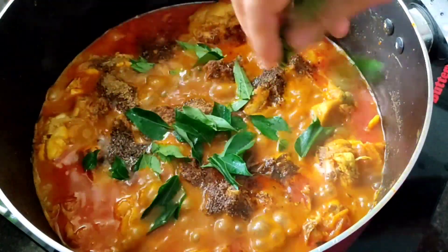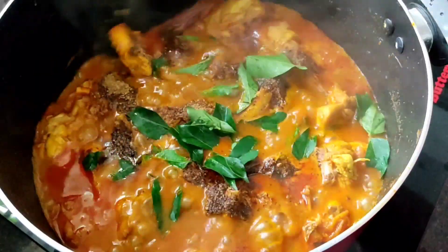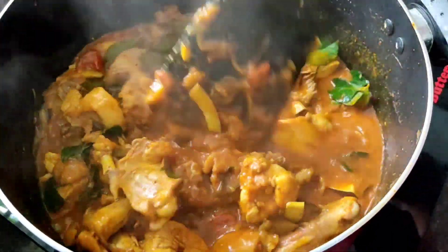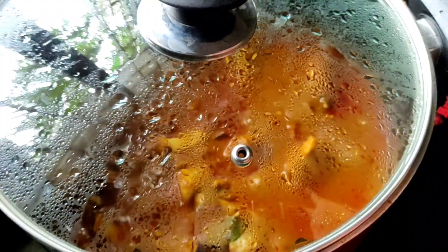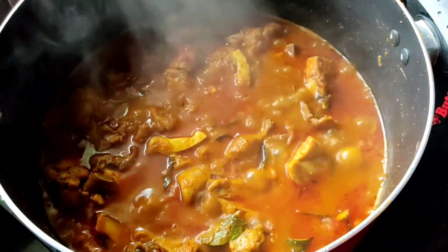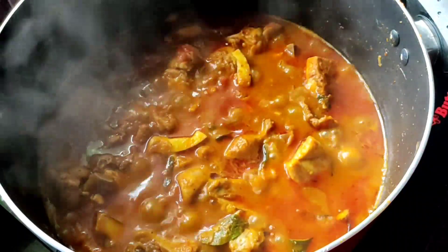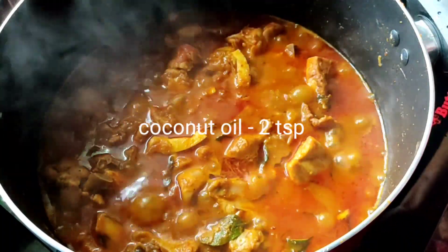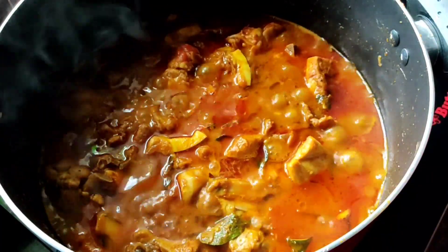Then we will use the chicken to get a little bit of chicken. Let's cook for 5 minutes. We are ready to cook for 20 minutes. We will cook for 2 tsp. We will cook for 30 minutes.